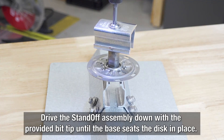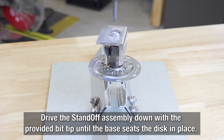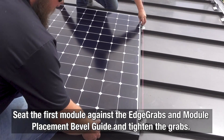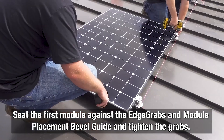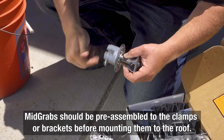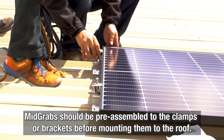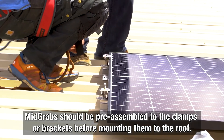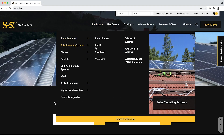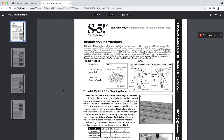Drive the edge grab standoff assembly down with the provided bit tip until the base of the standoff seats the disk into place. Seat the first module against the edge grabs and module placement bevel guide, and tighten the grabs. For a mid grab standoff assembly, the PV disk and mid grab standoff assembly should be mounted to the clamps or brackets before mounting the brackets to the roof. To check out the full installation instructions, go to the PVKit page on our website and download the installation instructions guide.